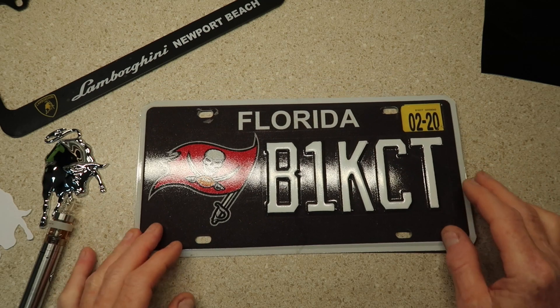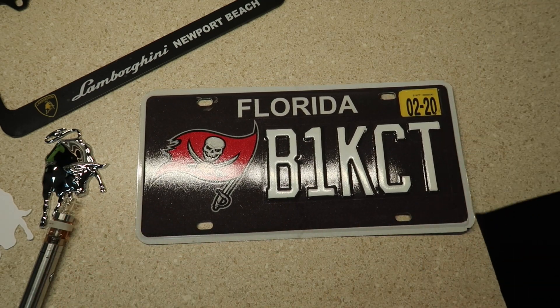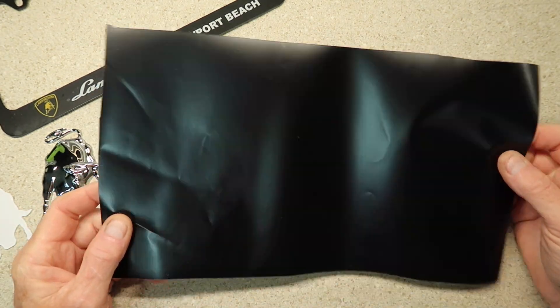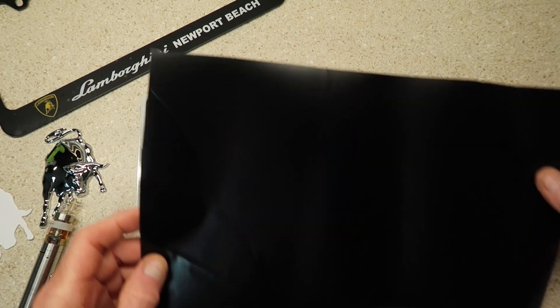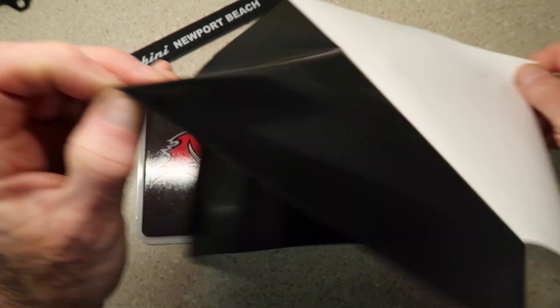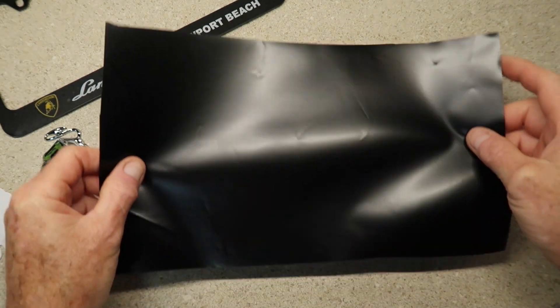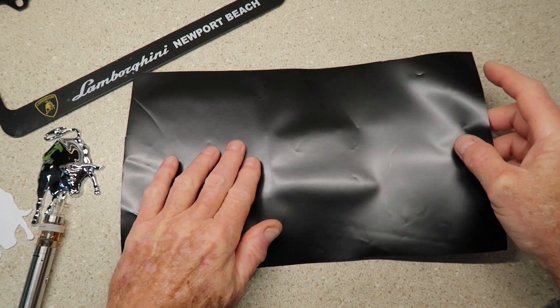The first thing we're going to do is wrap the tag. I've got some semi-gloss matte black wrap that I had as scrap, and I'm just going to go ahead and cover this up and see how it goes. I'm not really too particular at this moment because it will get laid down and look pretty.